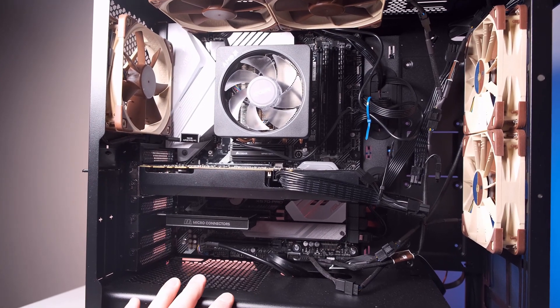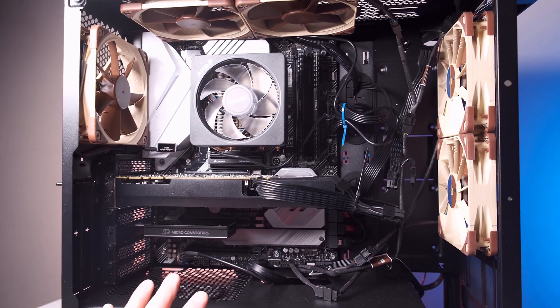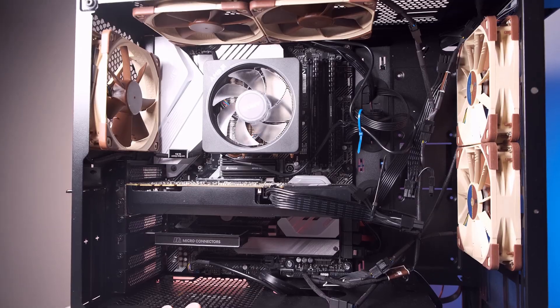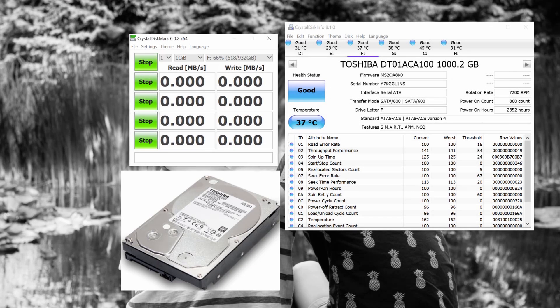What we're going to do now is benchmark all of these different hard drives so you can see what the performance is like. This is the Toshiba 7200 RPM desktop drive — it's the slowest drive I have, at 129 megabytes per second for read/write. I use this drive as a documents folder to store Word, PowerPoint, and Excel files, and to back up pictures from my other drives.